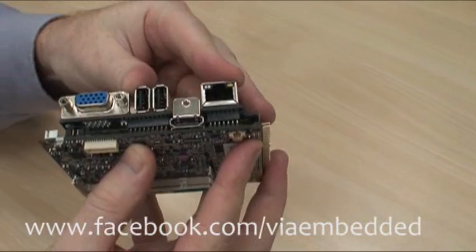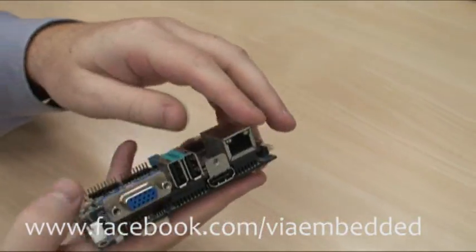We can add a little bit of extra I/O here by adding a P720A expansion board.